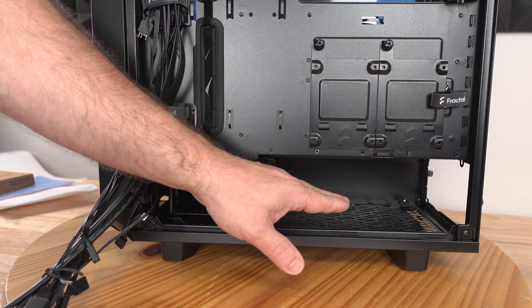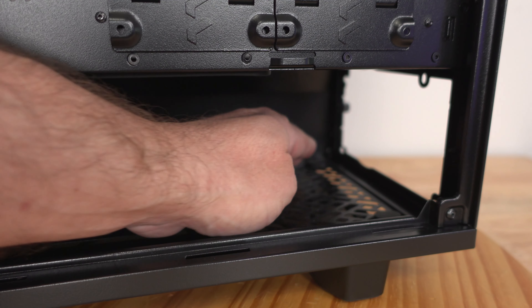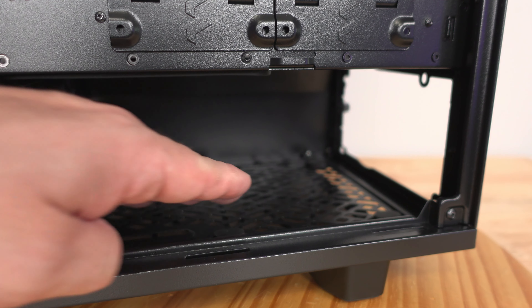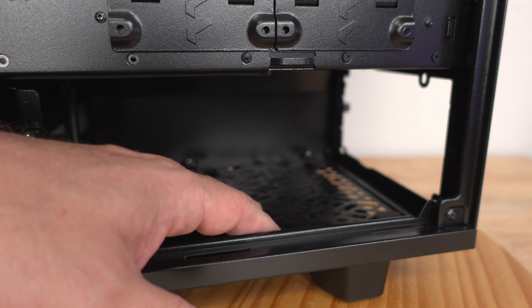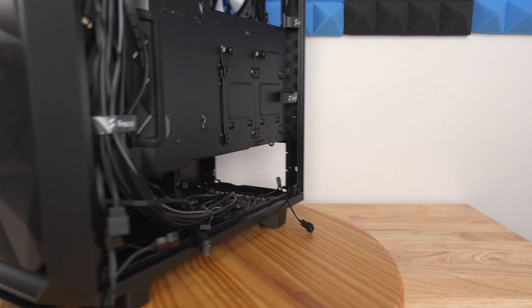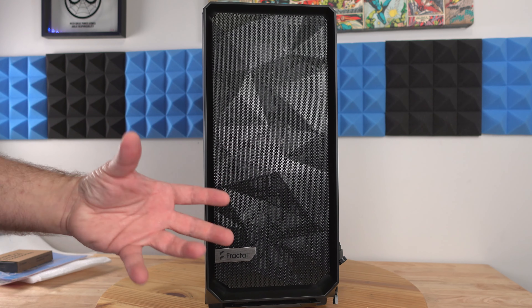For the power supply there are four rubber pads to help stop noise from the vibration of the fan on the power supply. We can also see the cutouts for the filter for the fans on the bottom of the power supply so that it won't suck up dust.